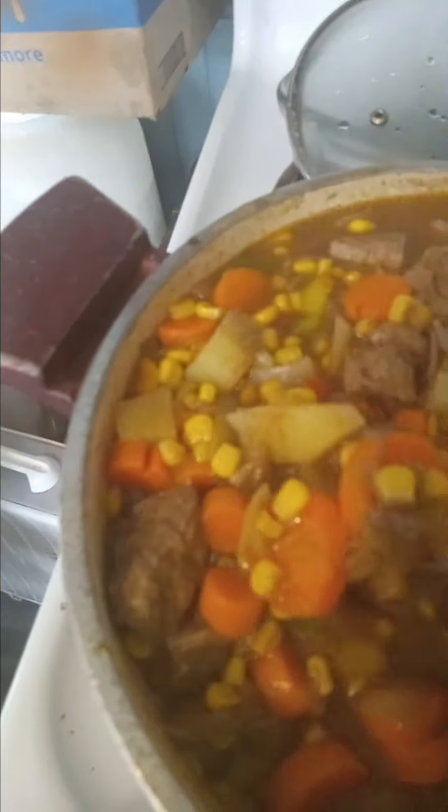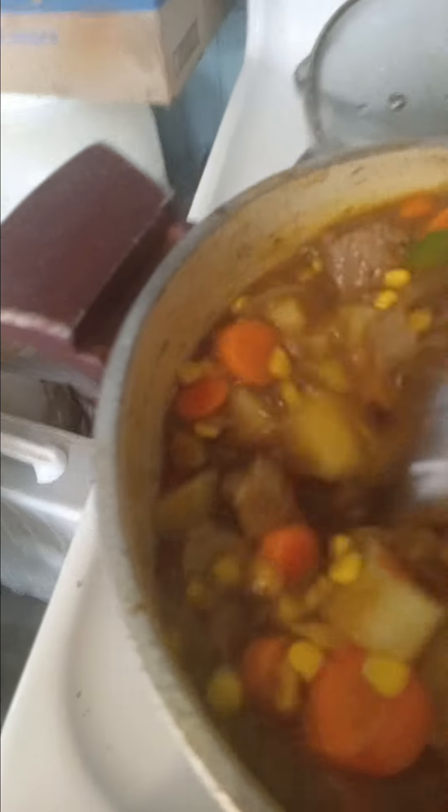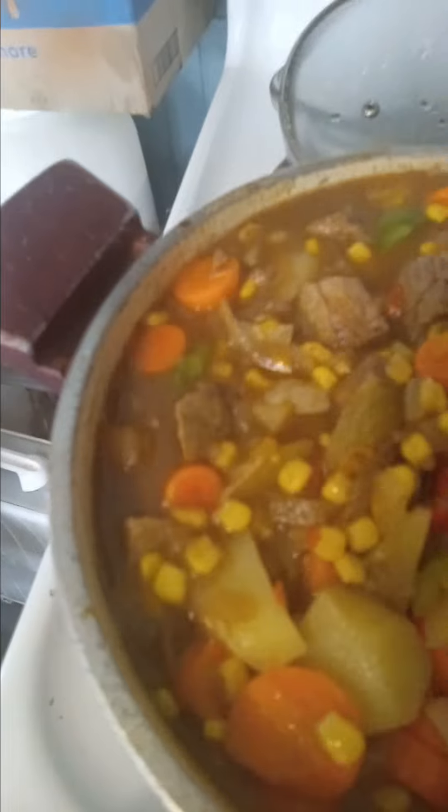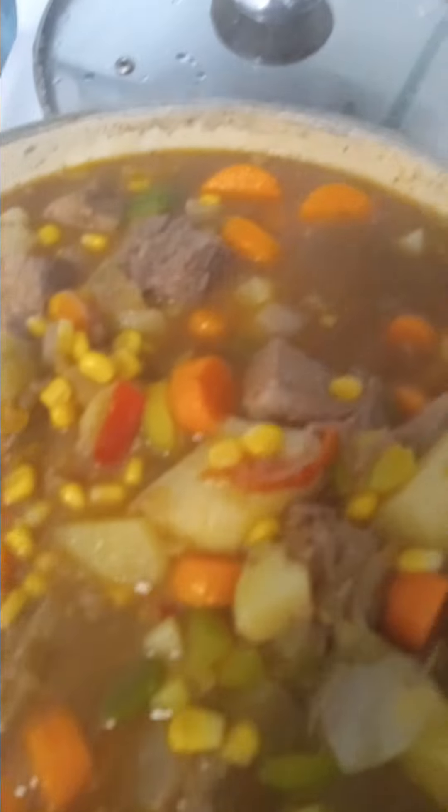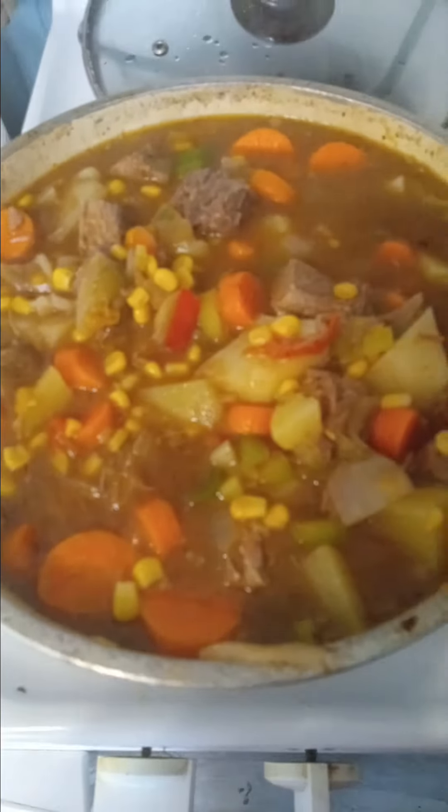This pot roast, y'all — I put it on top of the stove. My daughter wanted it like a soup instead. It has a magnificent taste, y'all. This is pot roast.